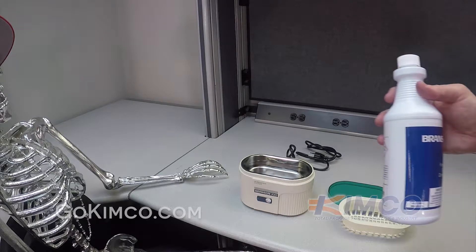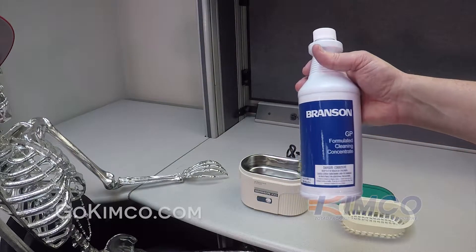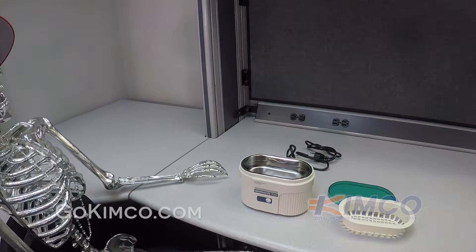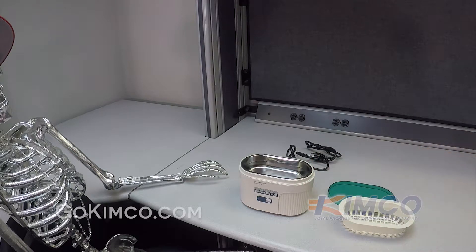Branson actually offers another product as well. It's a formulated cleaning concentrate, and this is used for non-jewelry applications such as cleaning soils from metals or whatever. You'll have to select what cleaning solution is best for your application. We have these available — you can give us a call and we can help you with that.